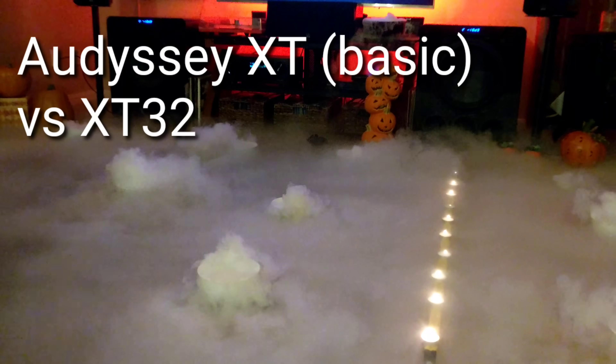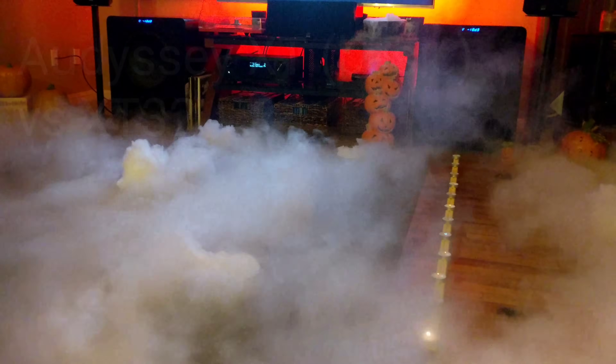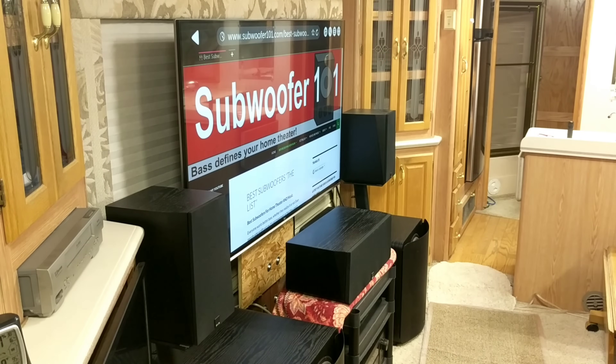This week's video is going to be about Audessey versions, primarily XT versus XT32. There are a couple of different versions of XT, like Multi-EQ and things like that, but I'm just going to boil it down to being regular XT and XT32, which is the upgraded version.